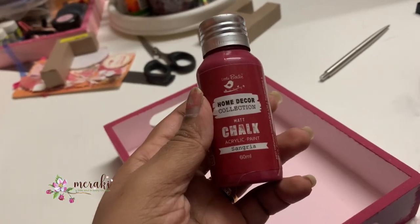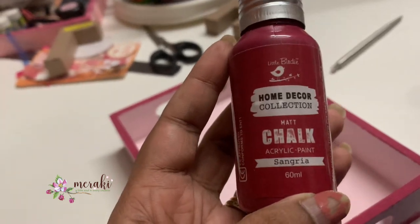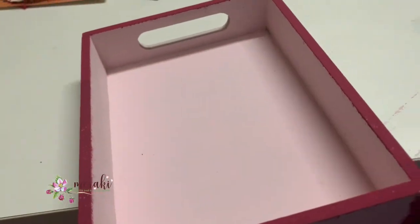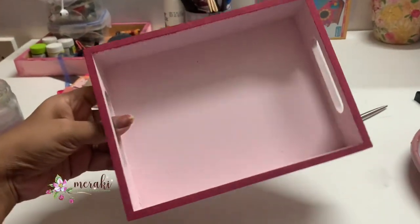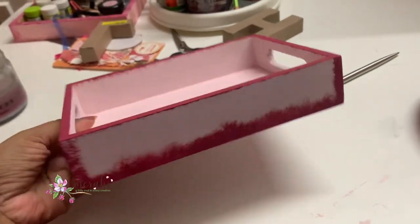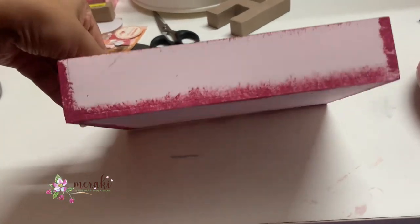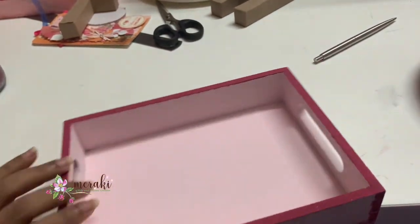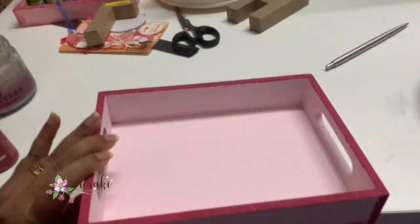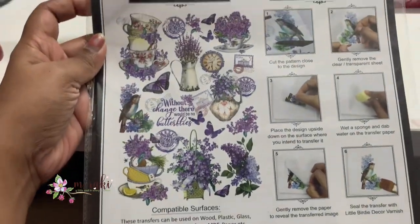Next, using a darker shade of pink, I'm going to distress the edges of the tray. I've also distressed the four corners and the base of the tray so there is a contrast created. I'm doing this distressing using stencil brushes, which are also from Itsy Bitsy.